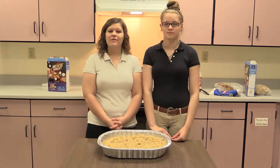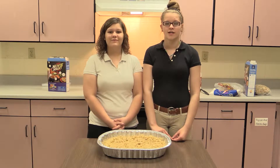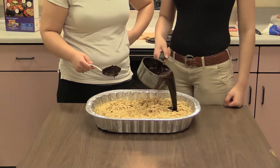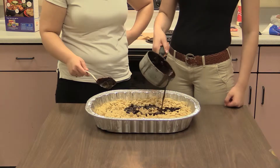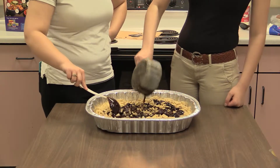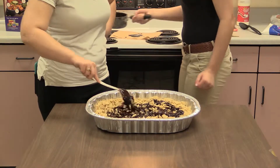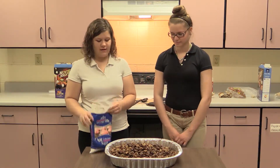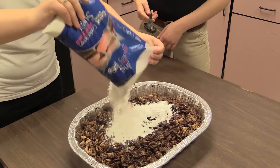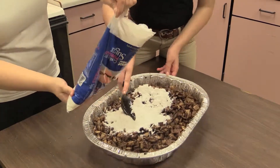Alright guys, welcome back to Cooking with Class. We're making Chex Mix, a.k.a. Puppy Chow. Now we are going to pour the chocolate onto the Chex Mix. Now it's time to add the powdered sugar — we already added the chocolate, as you can see. Now it's time to open the powdered sugar. We just got done pouring the powdered sugar into the Chex Mix. And this is the final look.